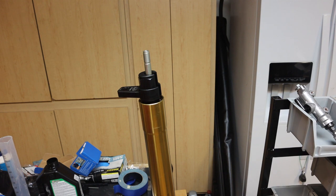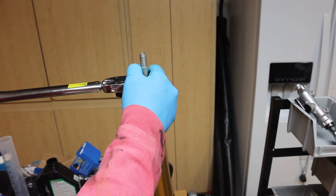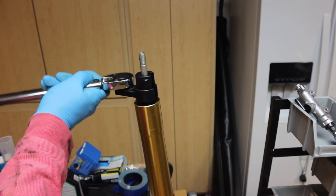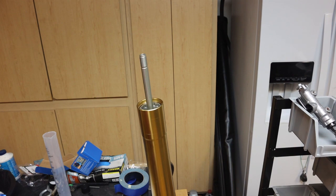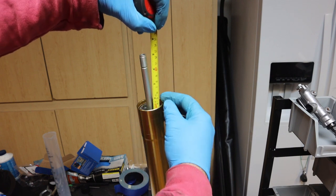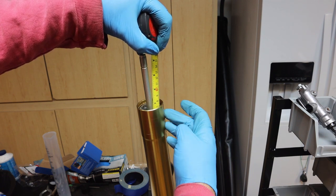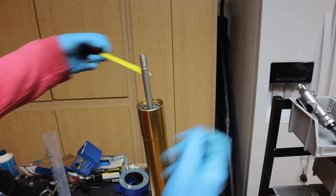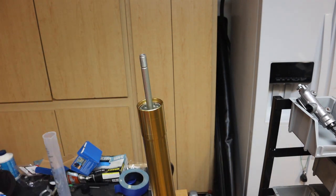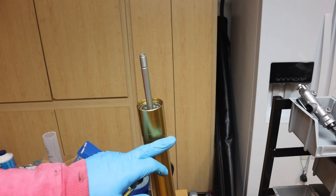We can now torque that to 66 foot-pounds. We took the tape measure and poured some additional oil in until we reached 80 millimeters — the oil is touching the bottom of the ruler. We had to add some extra oil to make sure that the distance from the top of the tube down to the level of the oil was 80 millimeters. This is on an L1 fork.